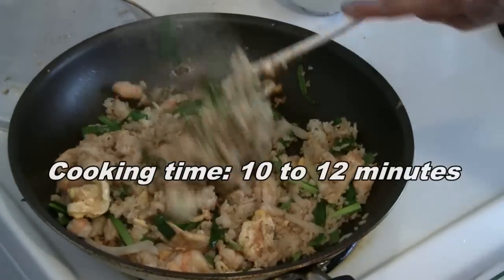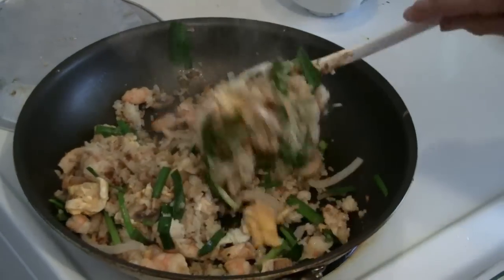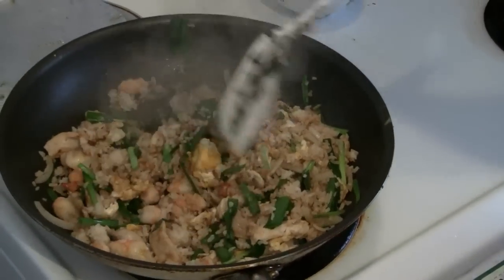So just mix up the fried rice. Make sure there are no lumps in the rice, and make sure all the ingredients are mixed well together.